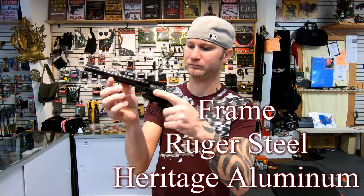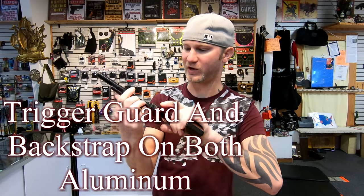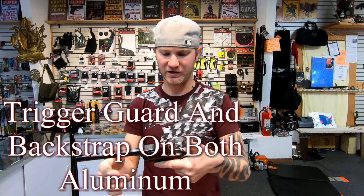The Ruger spring — that's how a spring should sound. Very high quality spring. All the parts on this are very high quality.